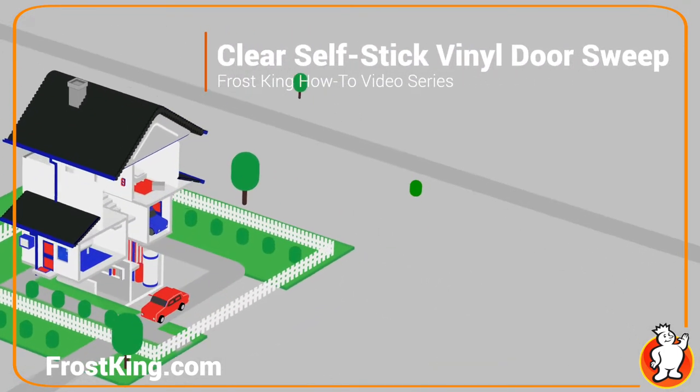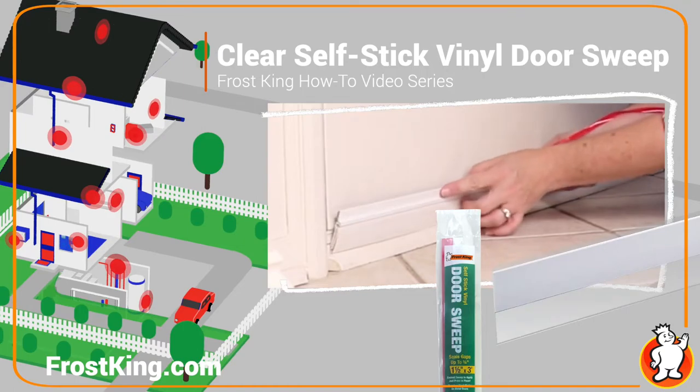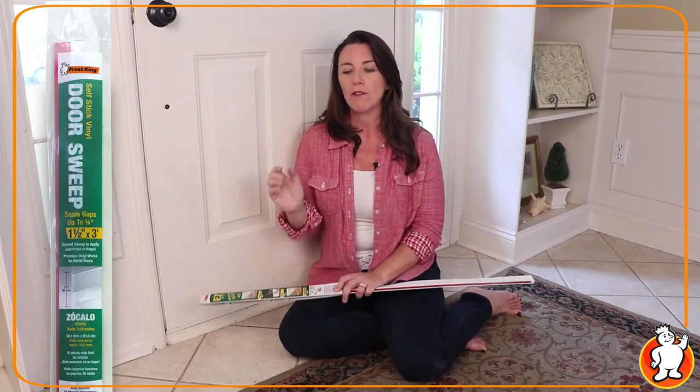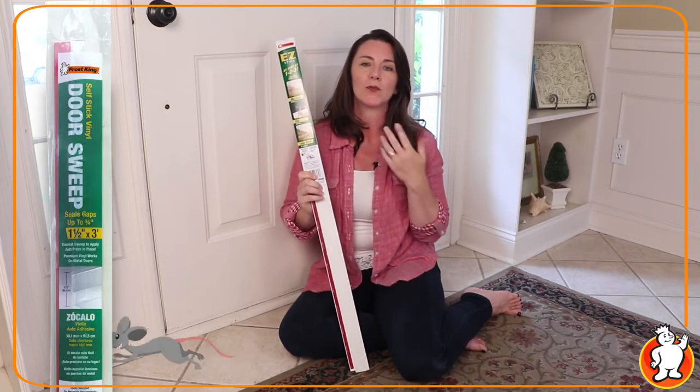When it comes to the bottom of your door, the best product to use is a door sweep. You'll want something that moves with the door, yet will keep out air, water, and critters. For a steel door like mine, I really suggest that you get a stick-on style door sweep, like this one from Frost King.